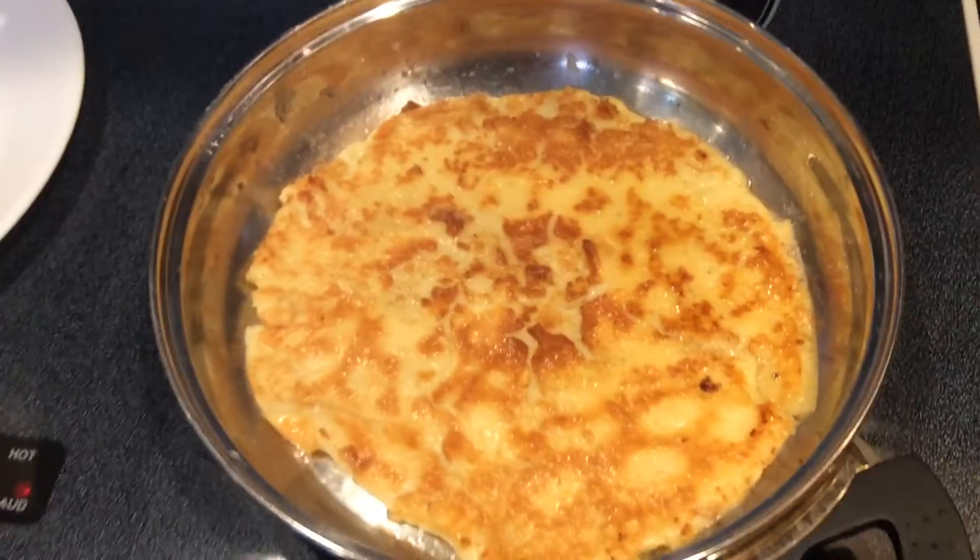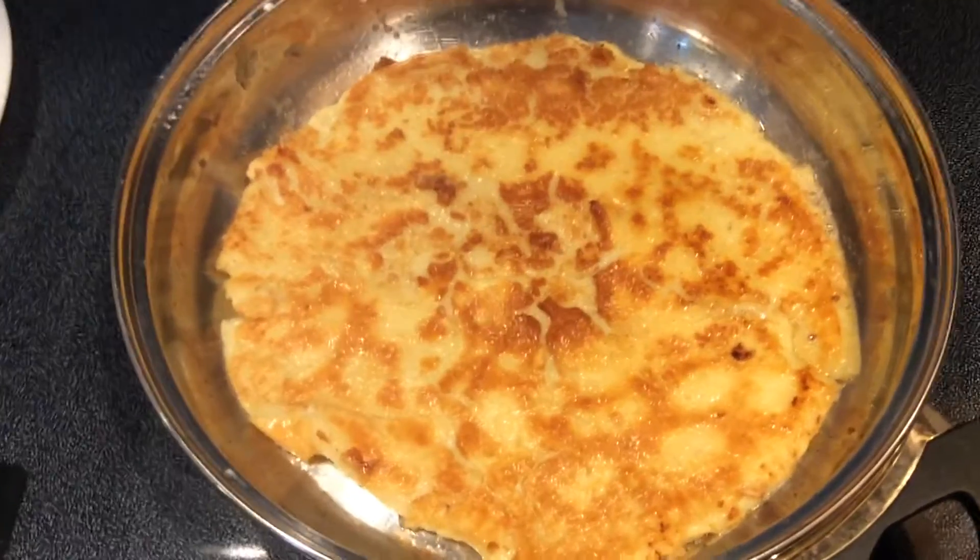Now we have to wait until the sides cook, but you see how pretty it turned out. Yes. Here we go. Thank you.